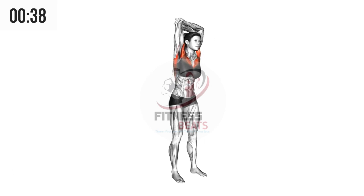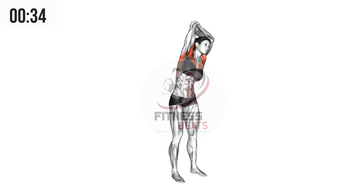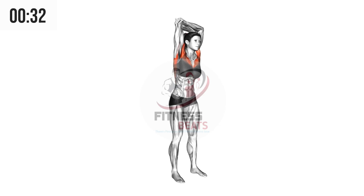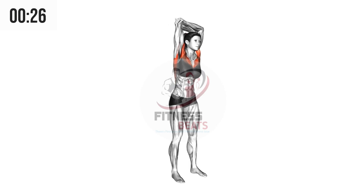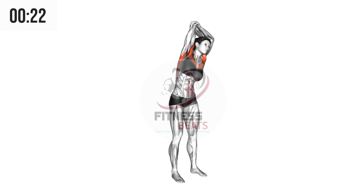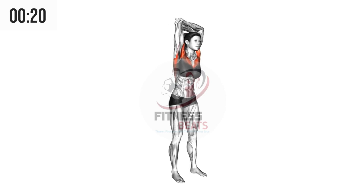Stand straight on the floor with a little gap between your feet. Bring both of your arms behind your head and cross them. Now tilt yourself towards the right side and then come back to the same position. This will help to stretch your upper lats muscles and your chest muscles. Do this for as many reps as you want until complete failure.